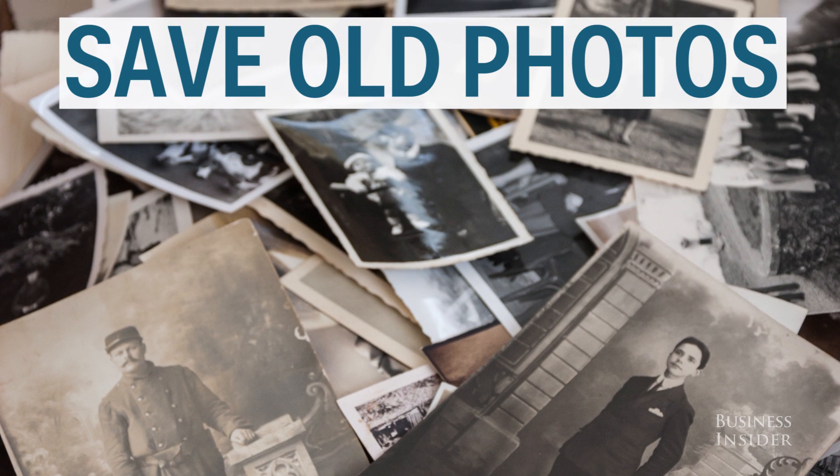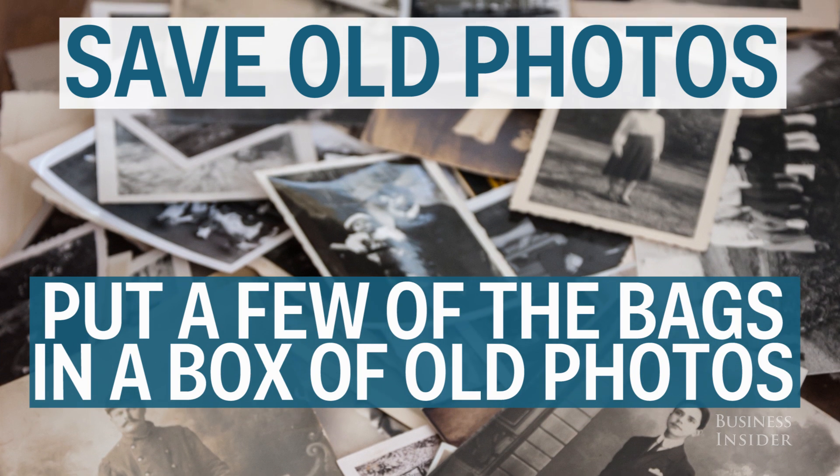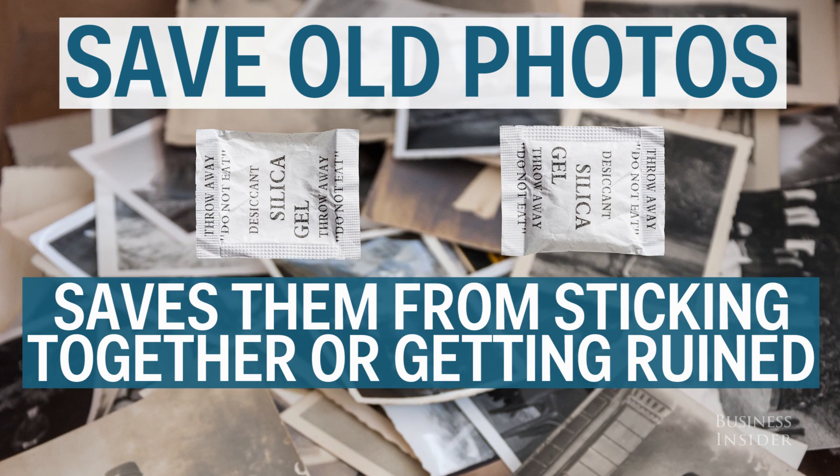Save your old photos. Usually photos deteriorate with time, but if you put a few of these bags in a box of old photos it could save them from any dampness that would otherwise make them stick together or ruin them.